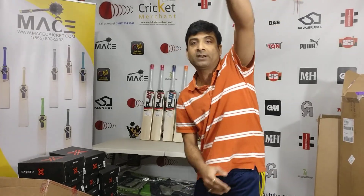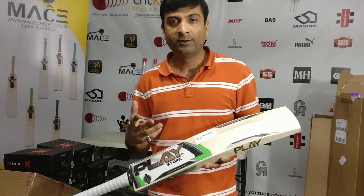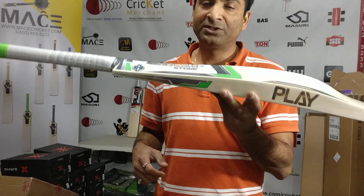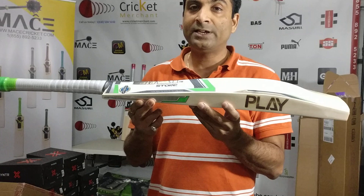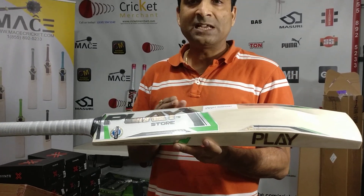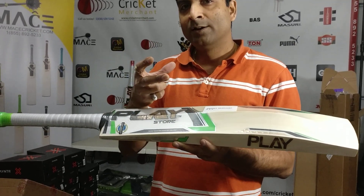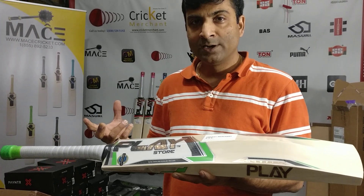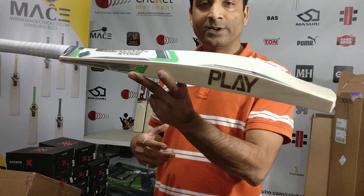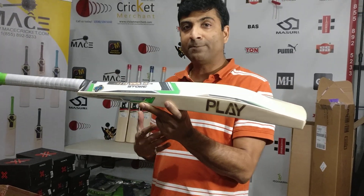There are a lot of brands out there with 2.10 weight that really feel like 2.10 on pickup, but this is one brand where the pickup feels less than the actual bat weight — something not seen in most brands. This is why it's getting popular: faster bat speed, better bat balance, better pickup.